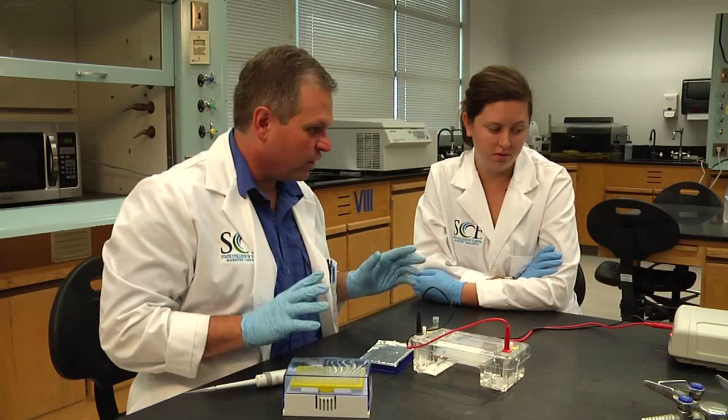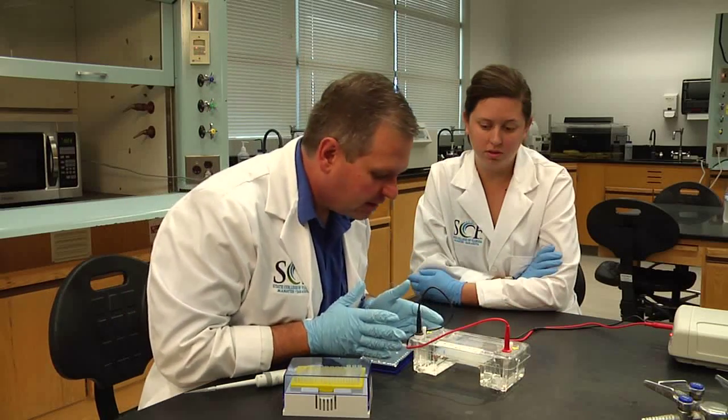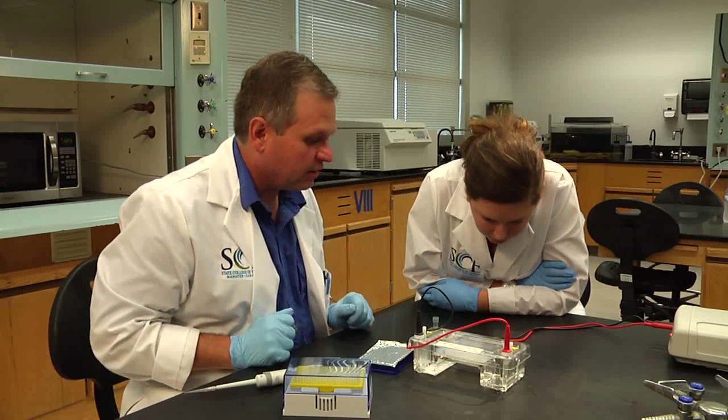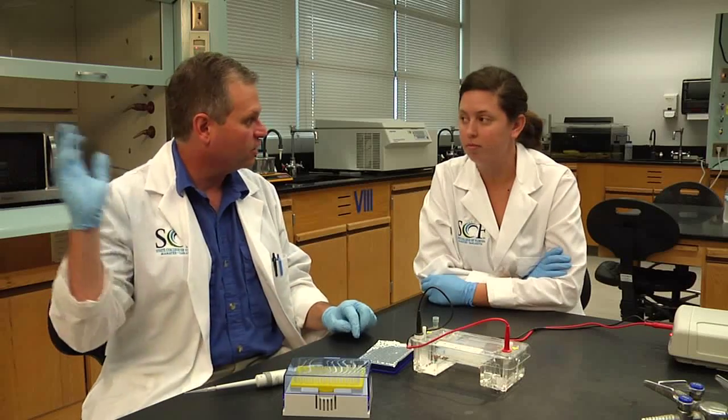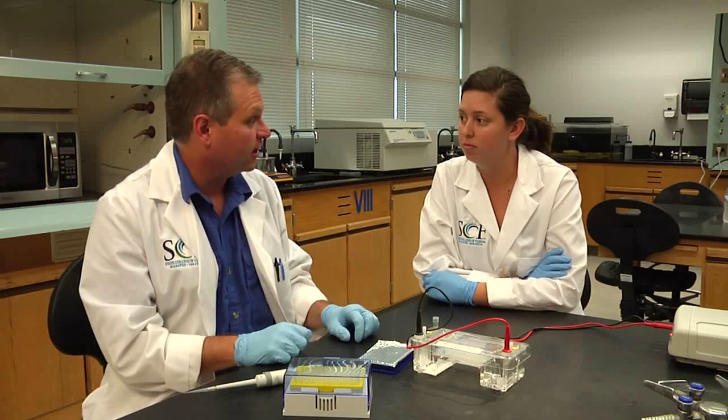And the thing to check before you walk away is: do we see bubbles coming up? There are some bubbles coming up — it's all running just great. So let's give this about 20 minutes or so, and we'll come back and I'll show you how to document it with the gel imaging system.